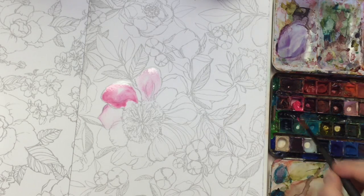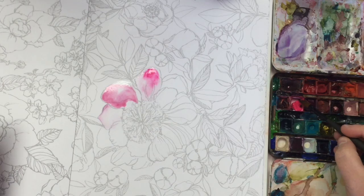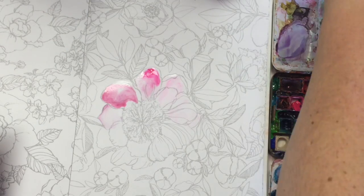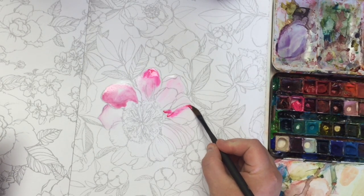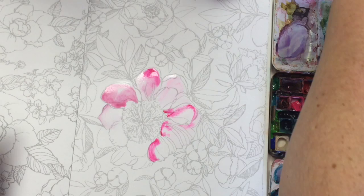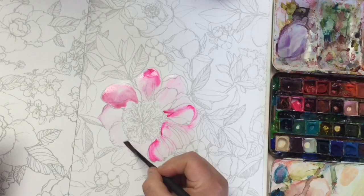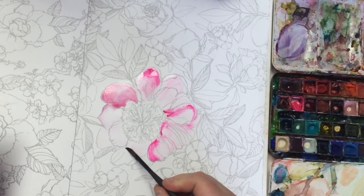I'm going to continue adding more color. Guys, I cannot say enough about opera rose and opera pink — the only difference is the manufacturer. I have yet to notice a huge difference in intensity. I cannot recommend them enough. If you're going to buy one expensive tube of paint, let this be the one. I'm continuing here adding wet pigment into wet areas on the paper. If you see my hand disappear off screen, I'm cleaning my brush and getting clean water to smooth things out.